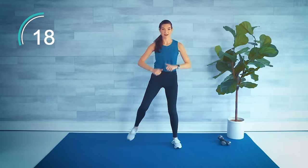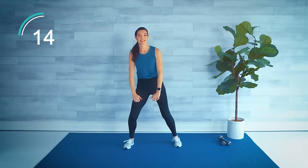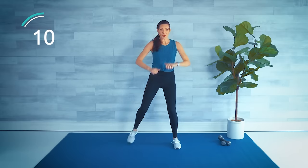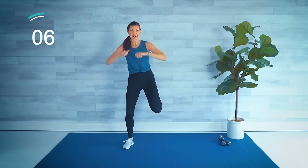Keep the shoulders pressed down and back. You got it — few more.